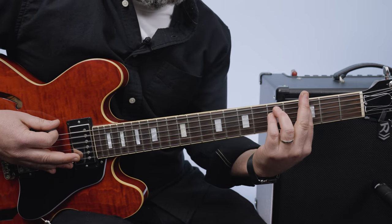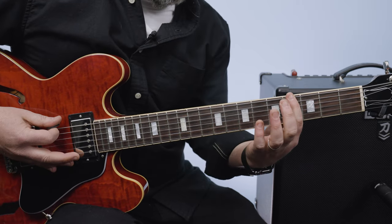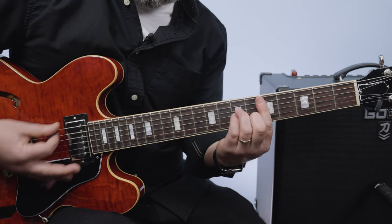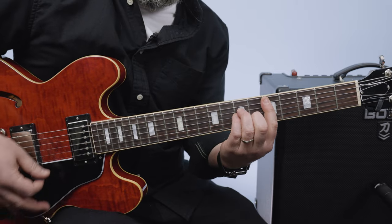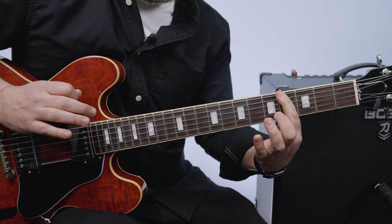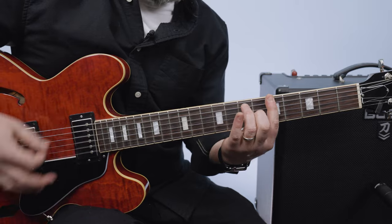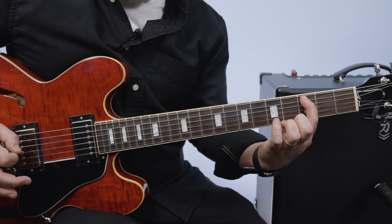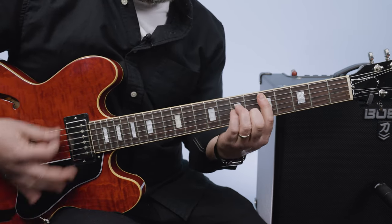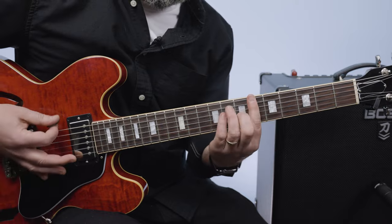And so from that G minor chord, if you want to do more than just the chords, that would be frets 4, 5, 6 to that B flat. You're just playing these little chromatic bass line notes. And then the final one is a C note again — that 3rd fret A string, 3, 4, 5, into it again. C to G minor, C to G minor.